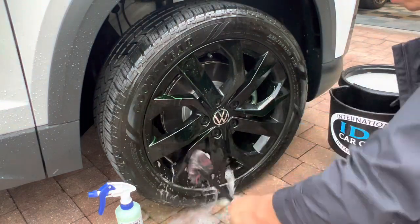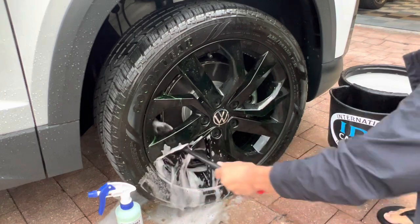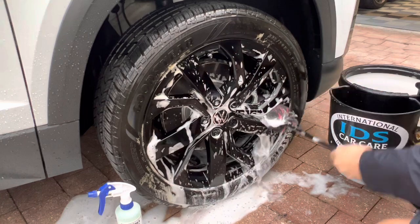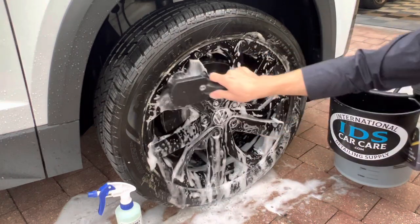Here I'm showcasing the Wheel Woolies brush. We sell this in a pack of three that has three distinct sizes. This brush is great for cleaning the barrel of the wheel as well as in between the spokes. It has a long handle to keep your knuckles protected.